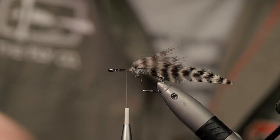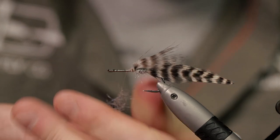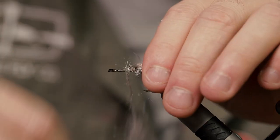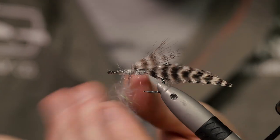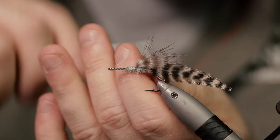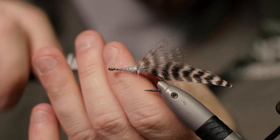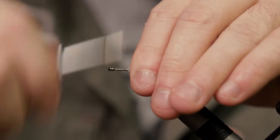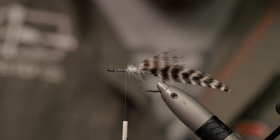Get some more dubbing — a good thick layer so I have something to brush out afterwards. Just like so. It's looking pretty good.